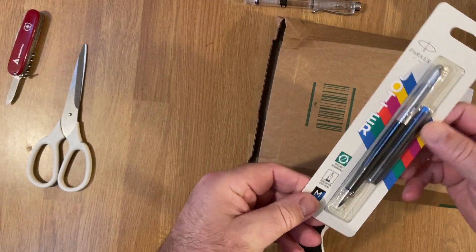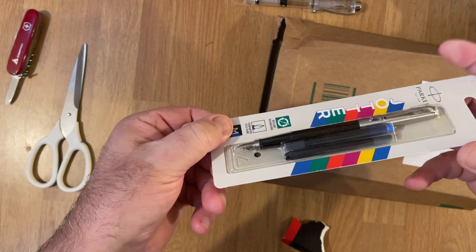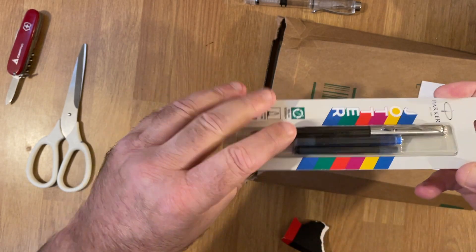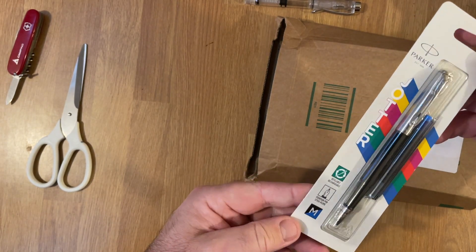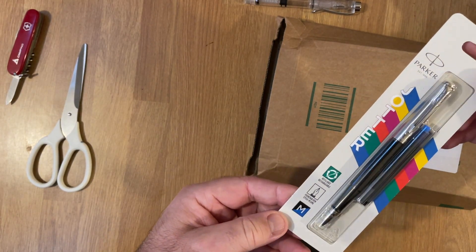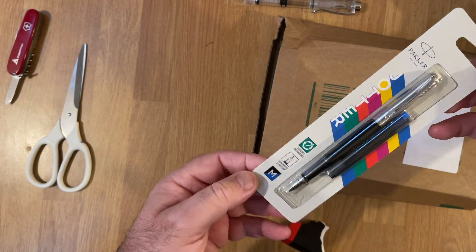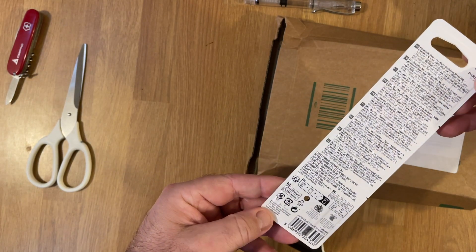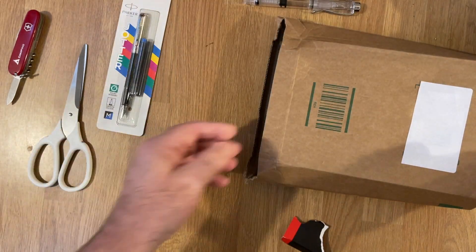So this is a Parker Fountain Pen. Look at the size of those cartridges — amazing. I don't know what model this is, but it's a very, very basic, cheap one. The Parker Jotter. This will be subject to a pen and paper test in due course, but it's another one to add to my collection.